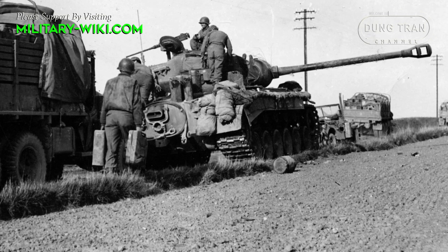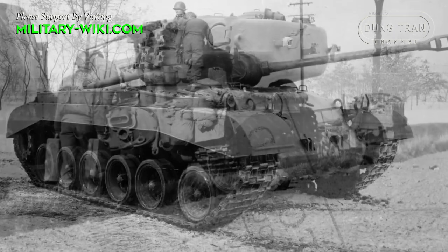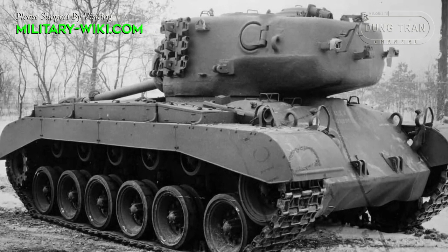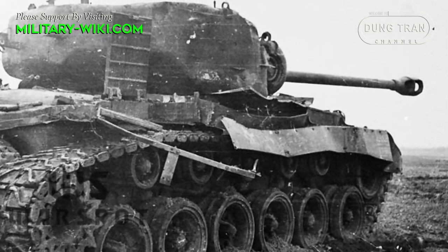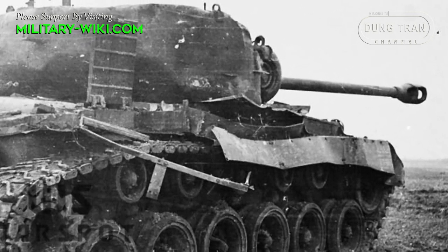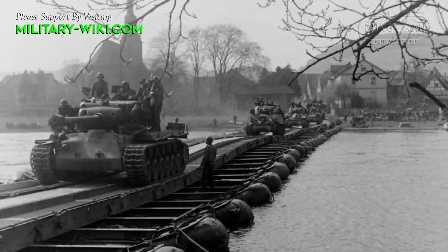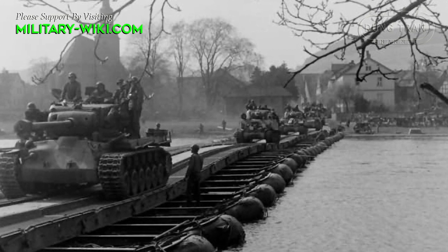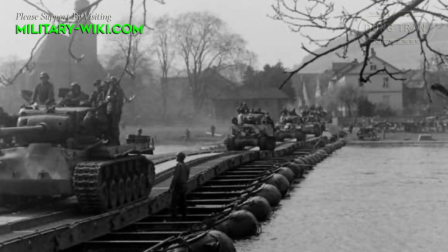The tank was equipped with a 90mm M3 main gun. Auxiliary armament included two 7.62mm guns and a single 12.7mm Browning heavy machine gun mounted atop the turret. In all, the M26 was the closest tank system that the Allies could field that was similar in scope, function, and power to the German Panther.